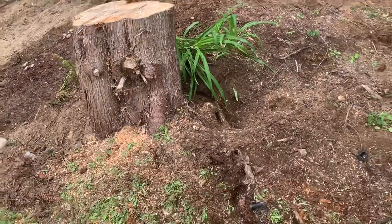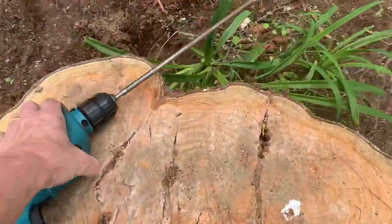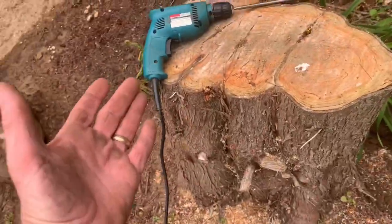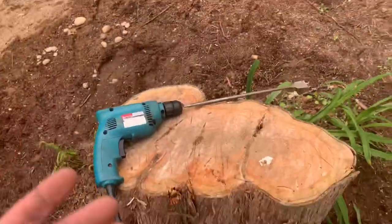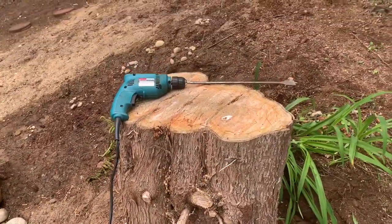Got a couple old stumps here, so I'm gonna go ahead and auger it out so we can plant flowers in here. There's lots of choices — you get a stump grinder, dig it out, burn it out, whatever. For now, for this year, I'm just gonna auger it out and plant some flowers in there.